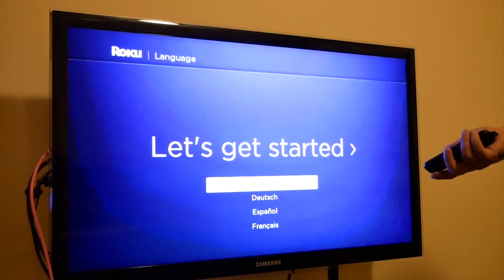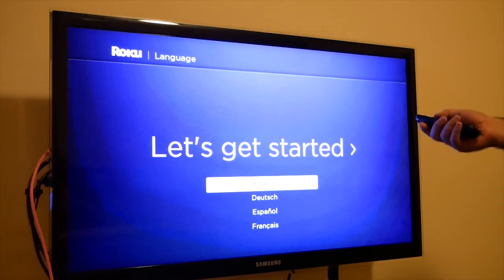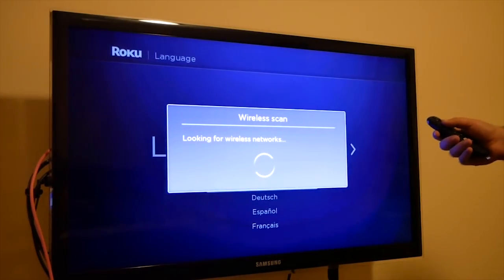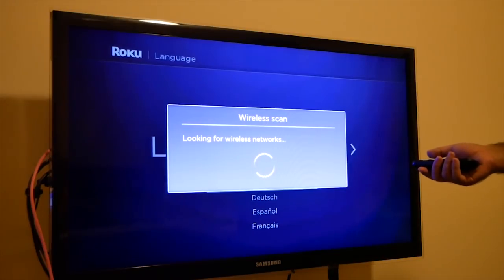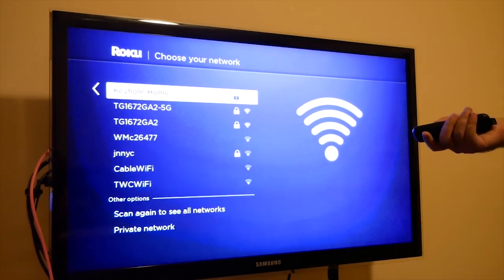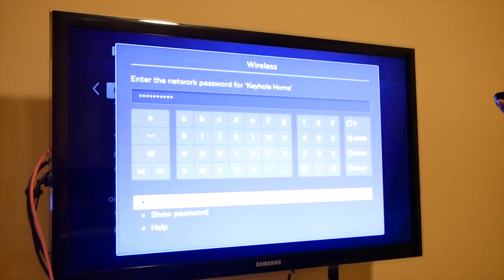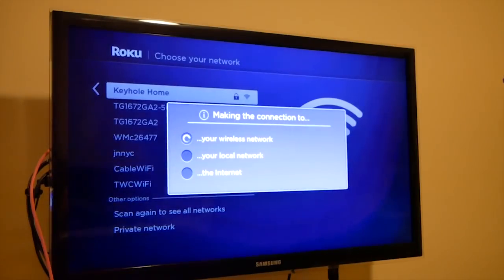So now we're going to show how to set it up. When you first start, it says choose your language, so you just choose which language you're using. Now it's looking for wireless networks. As it looks for wireless networks, we are going to select ours. And then we're going to put in the password. Now that we've put in our password, just going to hit connect, and it's going to connect to the proper location.